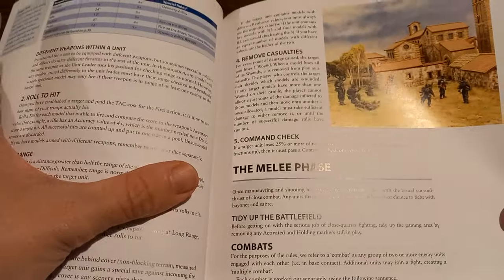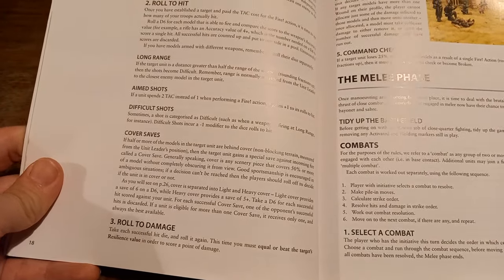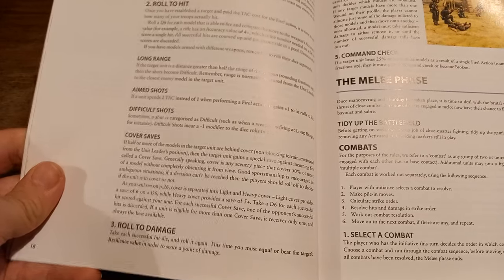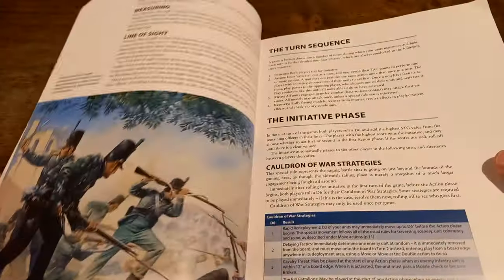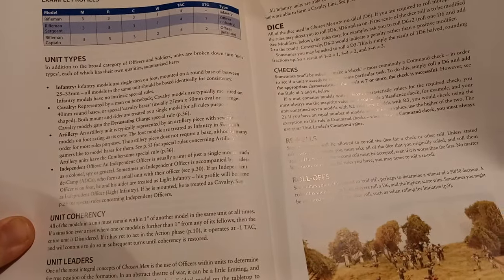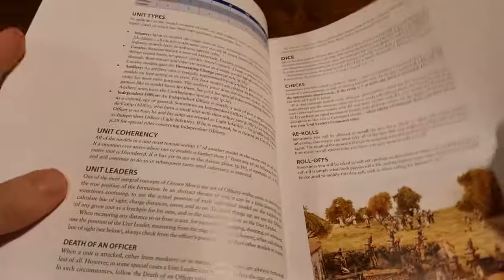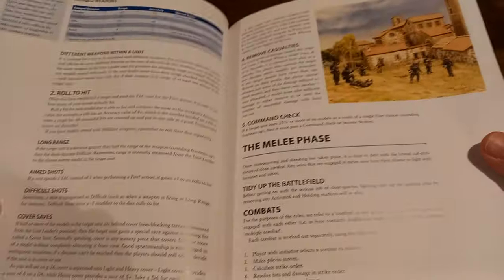When it comes to damage, you're rolling to try and equal or beat the resilience value to score a point of damage. Going back to the basic stat line, the resistance of infantry was a 3, so it's pretty easy to kill things in this game, which is nasty. Then you remove characters and stuff like that.